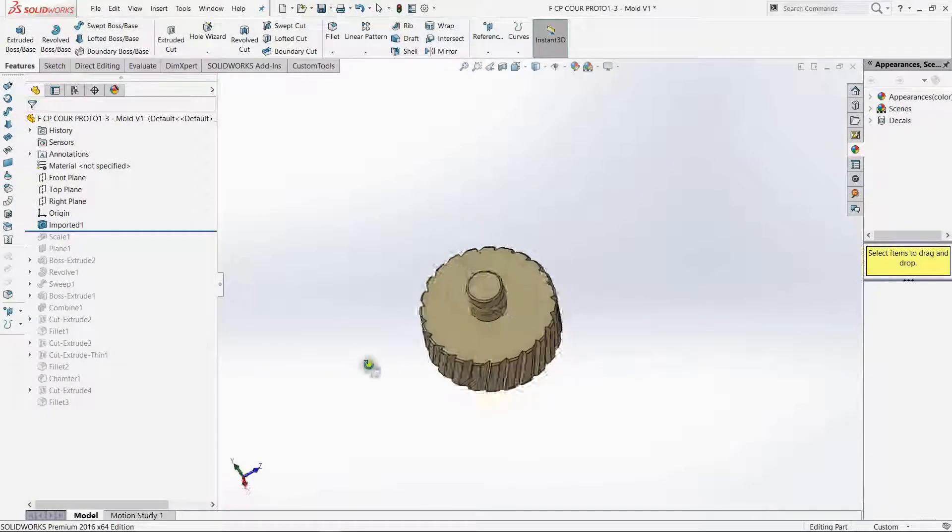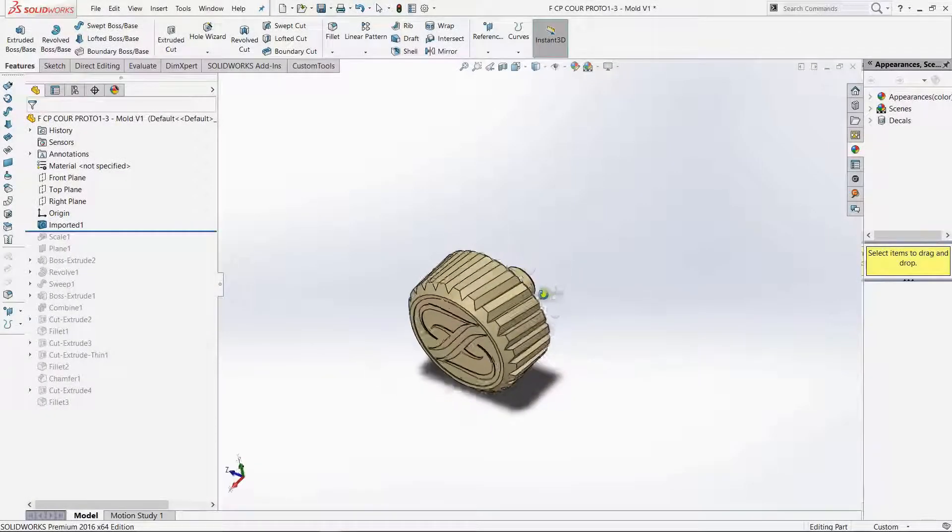Hi and welcome. This video will demonstrate how to use the FIM process to design a mold around this part.